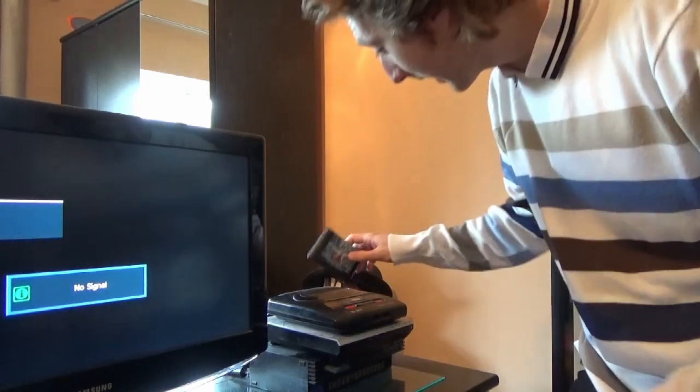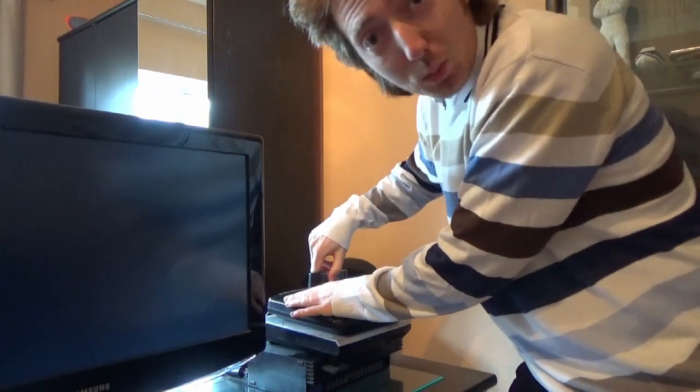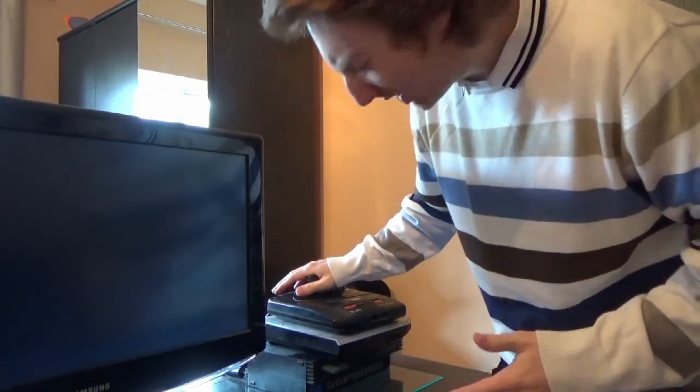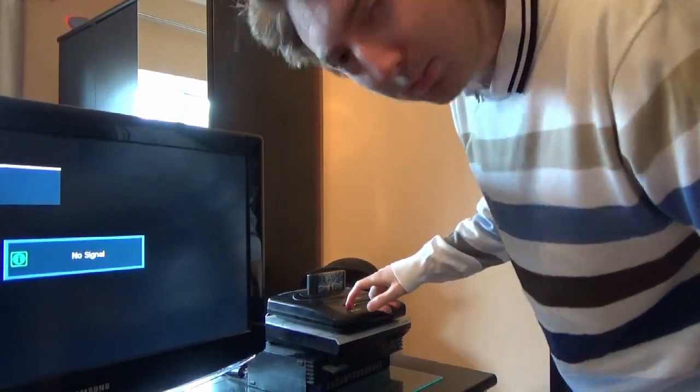Pop in your Sega game and away — check it out! Hmm, that hasn't worked. Damn. It does work — hang on. And all the nerds are saying, "Don't blow the cartridge, you're getting particles in the cartridge!" I've always done it like that — doesn't matter, it works.